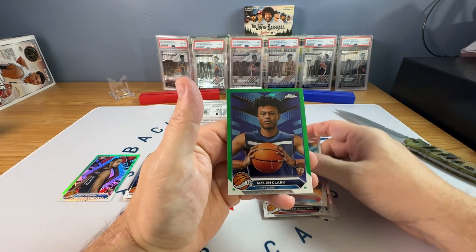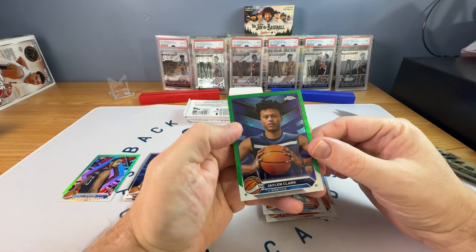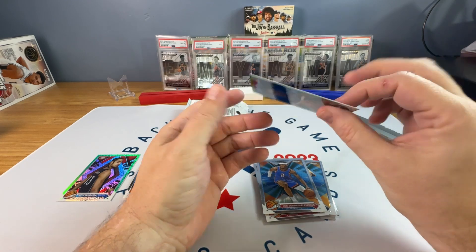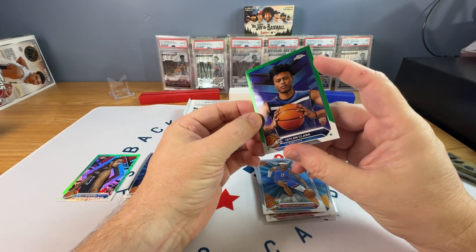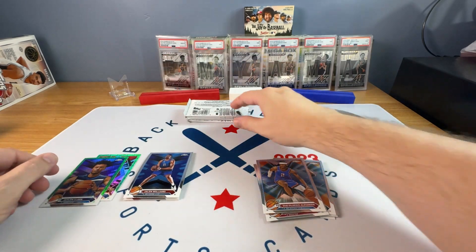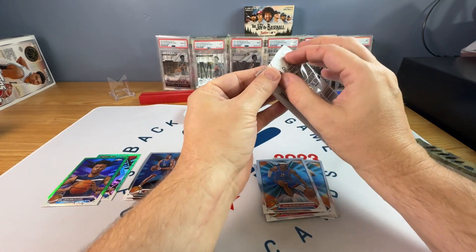Akeem, SGA. There's a Jalen Clark rookie. That looks like a straight green, so that would be numbered probably. Oh, it's not a straight green — yeah, I just looked at it at the wrong angle. That's a Topps green, not a green green.